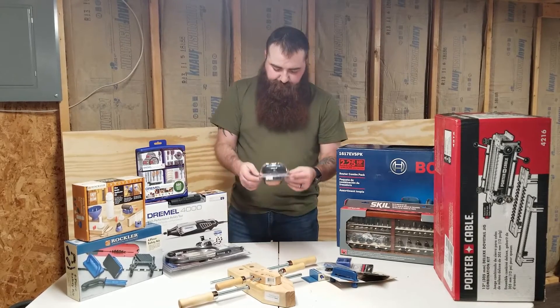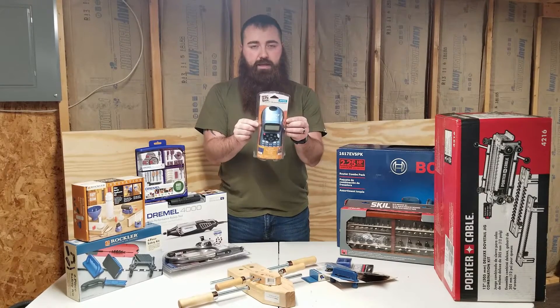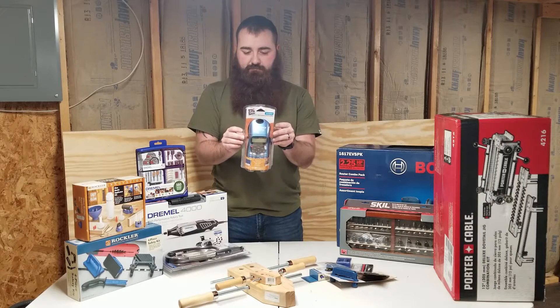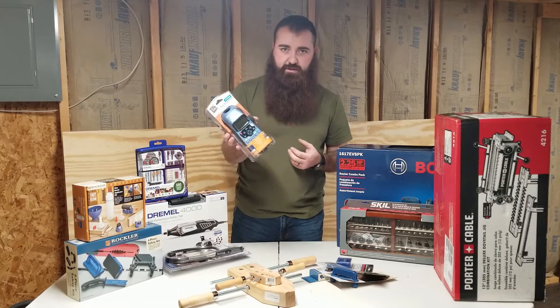Then I picked up this little Dymo label maker, just for labeling my drawers and other things I need labels for. It was on sale for about 12 bucks, so I went ahead and picked it up.